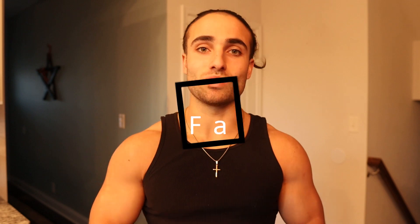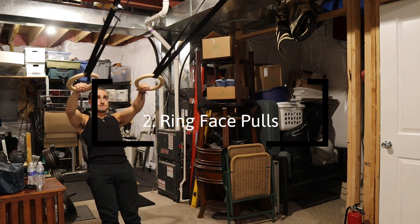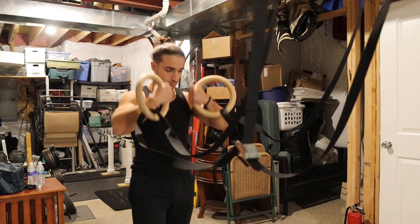It's a difficult exercise, but give that one a try. Number two is going to be the ring face pulls. Calisthenic rings — if you don't have them already, invest in them; they're so important. This one specifically, I don't care who you are, you need to practice this exercise.